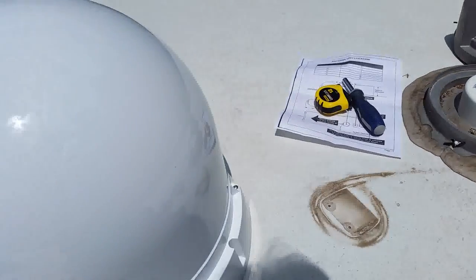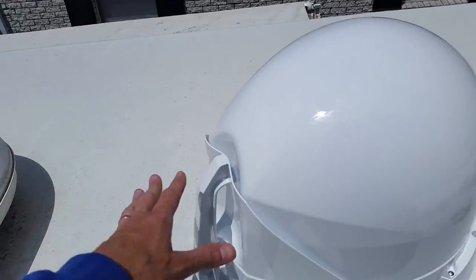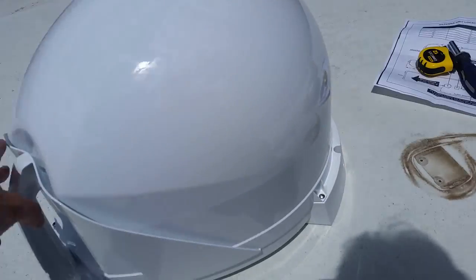According to the instructions, this thing is going to be so far away from any obstructions. So I got my tape measure here and I'm going to get this positioned.